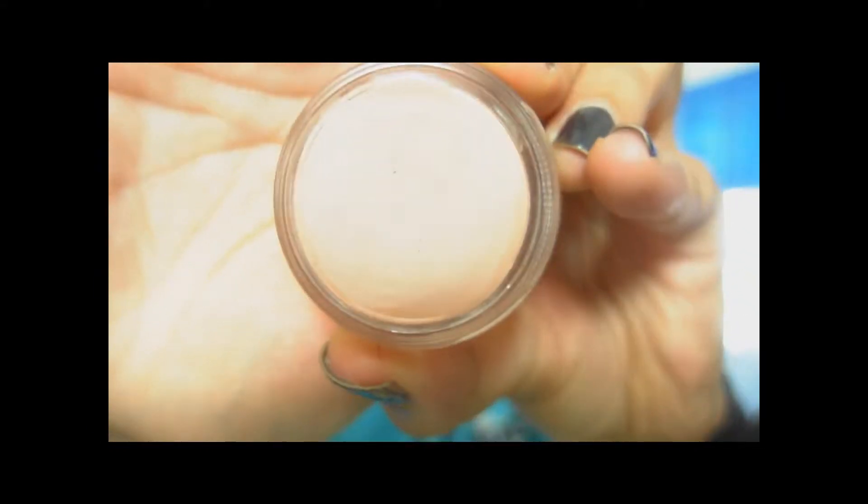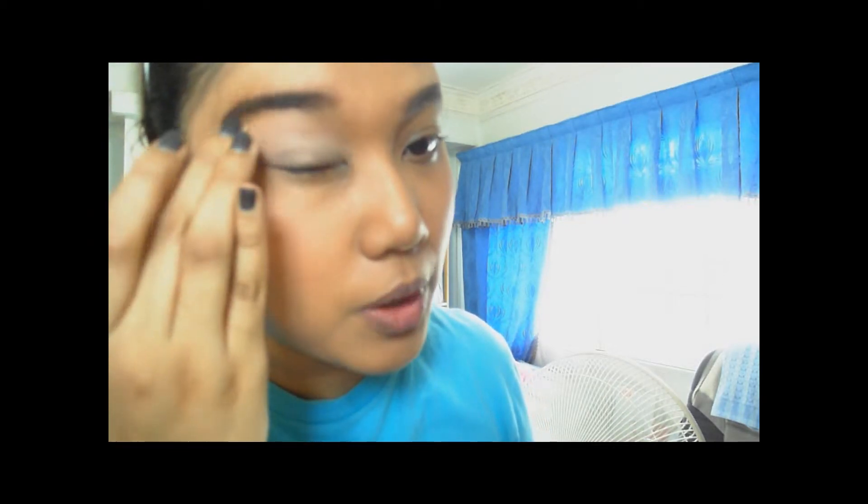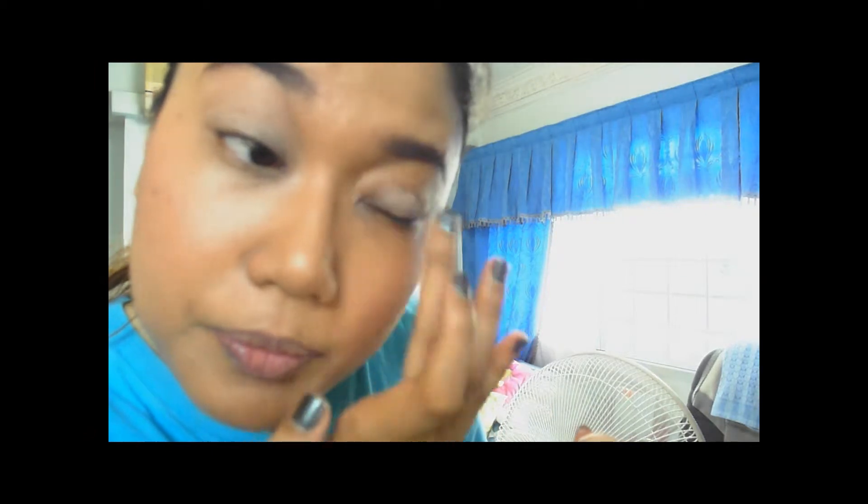So if you guys are interested in a step-by-step video tutorial on how to achieve this look, do stay tuned. The first thing you want to do is prime your eyelids. For my primer, I'm going to be using my Painterly Paint Pot from MAC. It's a very thick formula but it gives a very nice base to your eyes. I'm just gonna put that all over my eyelids — it helps make sure your eyeshadow and eyeliner stay on your lids for the whole day.